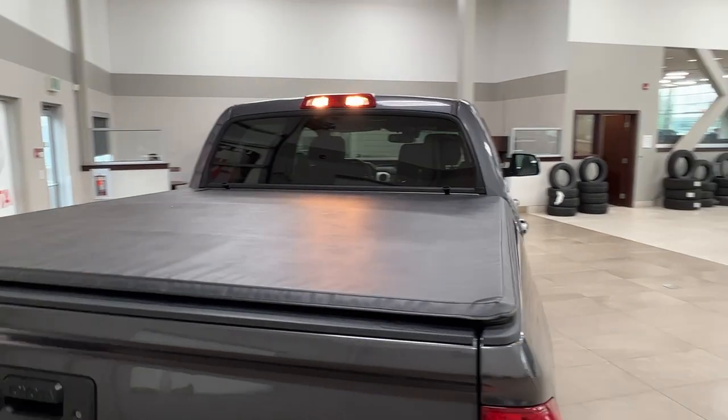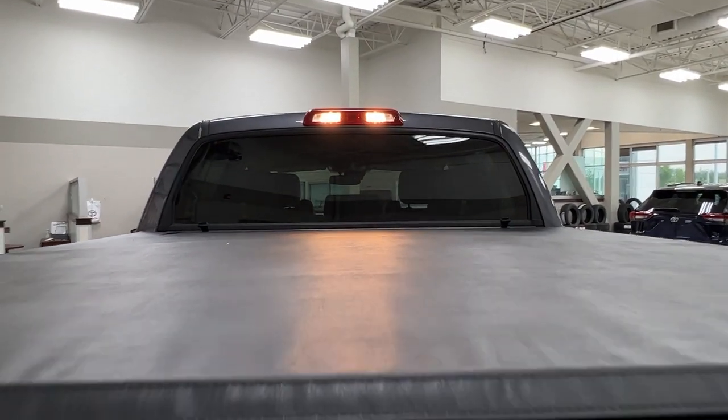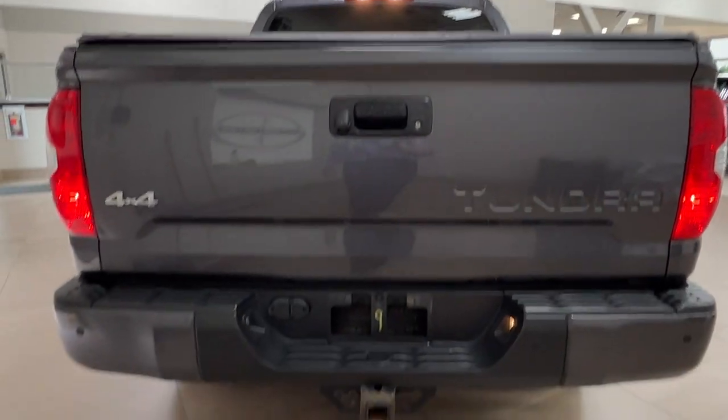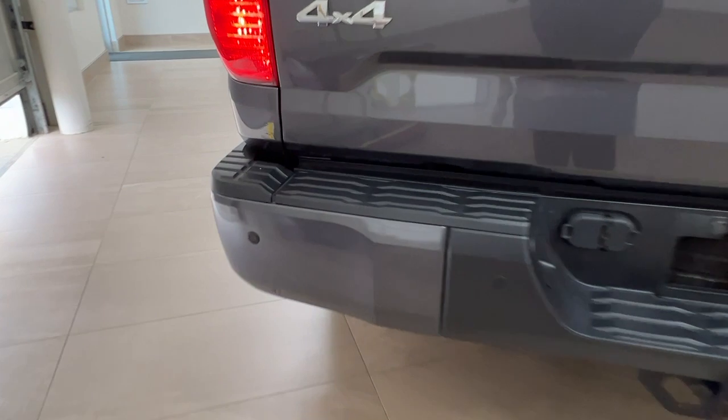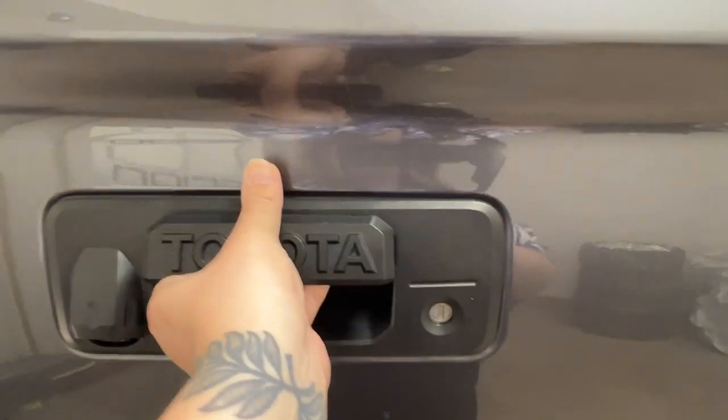As you move back you'll notice we've got this lovely soft tonneau cover, and we do have the bed light as well, which can be set to be on, off, or work automatically with your doors. Along the rear bumper we again have the little nodules — your rear sensors — and right next to the handle is your backup camera. To open your cargo space simply reach and open this, and it will soft-open from there.